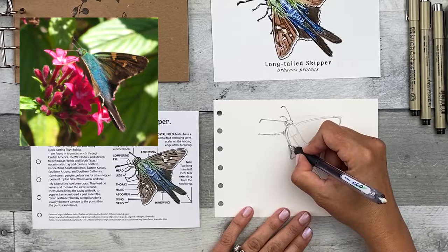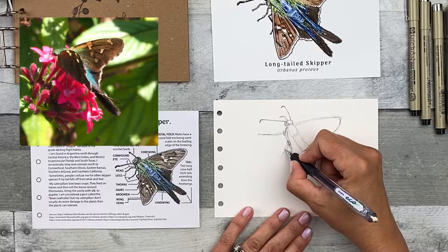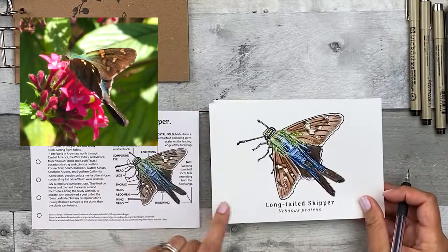I'm just drawing some lines and simple shapes — rectangles, circles — just to define those feet. I can't see a lot of the detail in the video, but I can base some of those ideas off of my reference image.